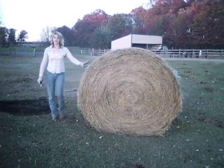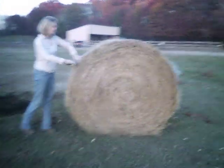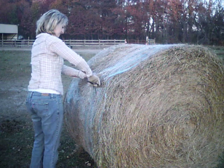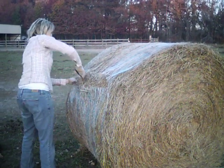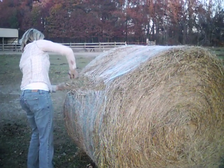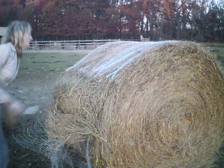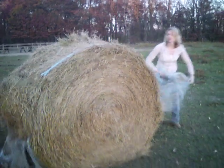The first step is to cut off your net or your twine and be sure to get all of it. We're basically just cutting off all the twine and then removing the old net.